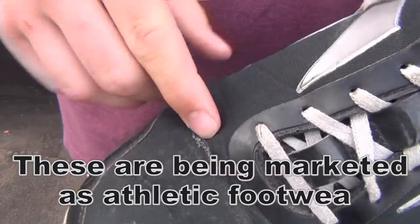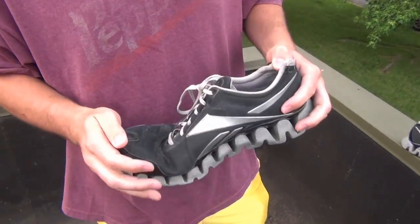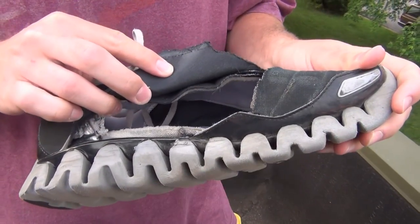That sucks, but it's not really the big issue here. The big issue is with the other shoe, which has very similar tears where the shoe bends, and also has this gash on the side where my foot flew out of it playing tennis.